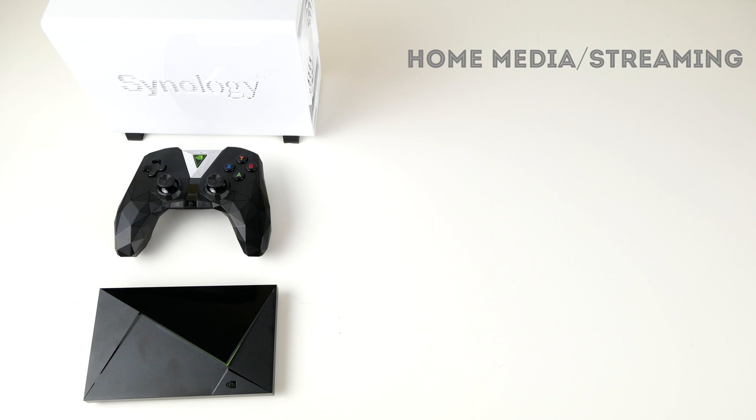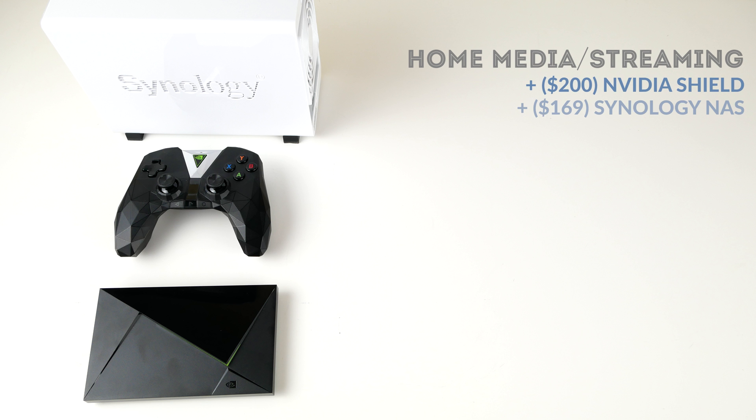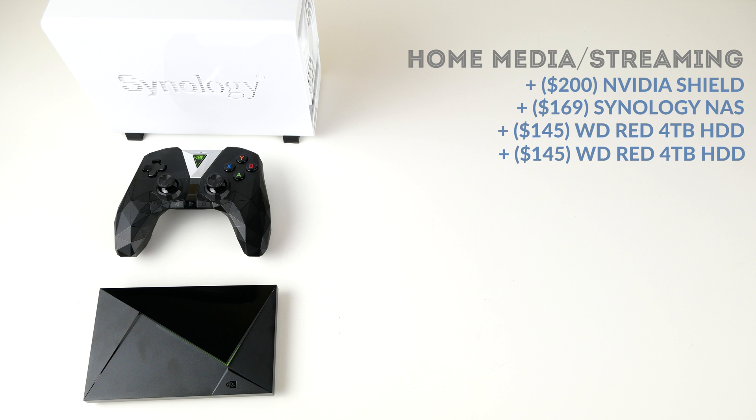That's pretty much it with this solution. I've got a great streaming app setup as well as a wonderful Plex server to serve media files — I use it for music, home movies, Blu-ray rips, and physical media rips. In terms of cost, it's probably going to be cheaper than a mid-tier home theater PC. We've got $200 invested in the Shield, another $169 in the Synology NAS, two drives at $145 to $150 each giving us eight terabytes of storage, and then it's up to your discretion whether to spend another $50 to $100 to add storage to your Nvidia Shield.